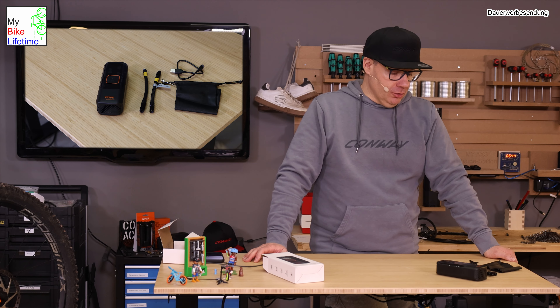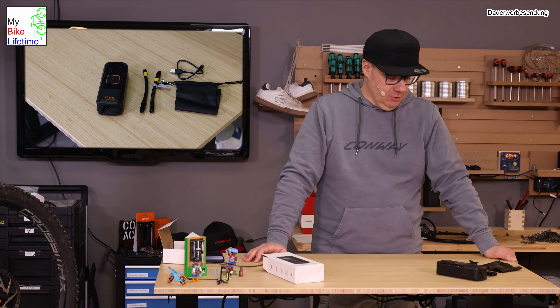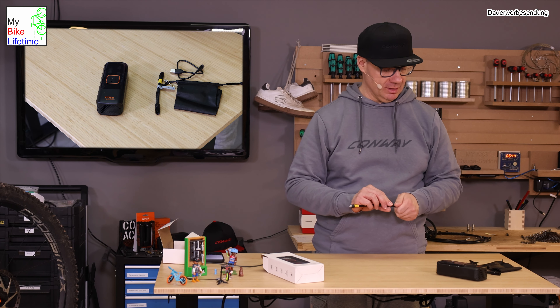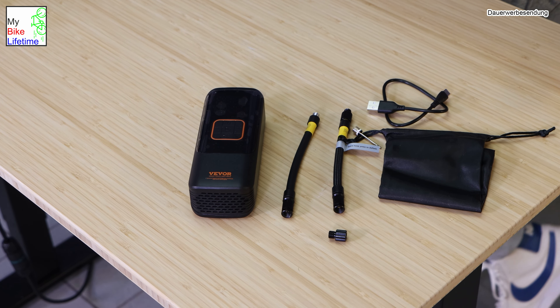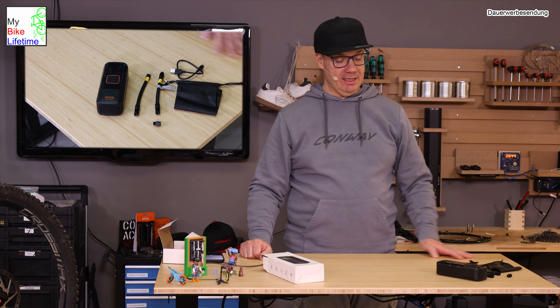Das ist ein rundum sorgloseres Paket, mit allem was man braucht, um Reifen aufzupumpen. Es gibt auch einen Adapter für das französische Ventil, damit man damit auch Fahrradreifen befüllen kann. Das habe ich bereits beim ersten Test ausprobiert.